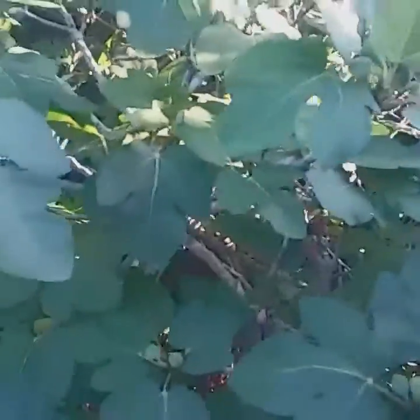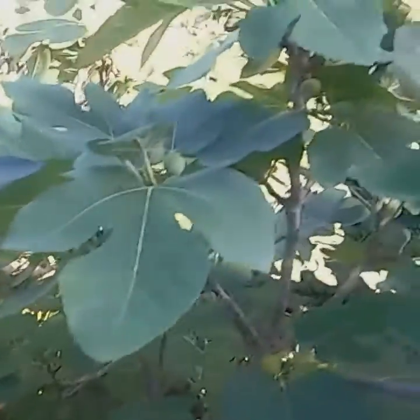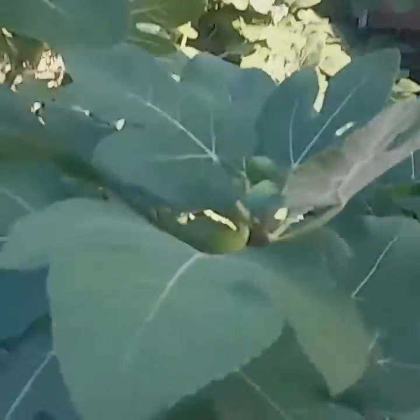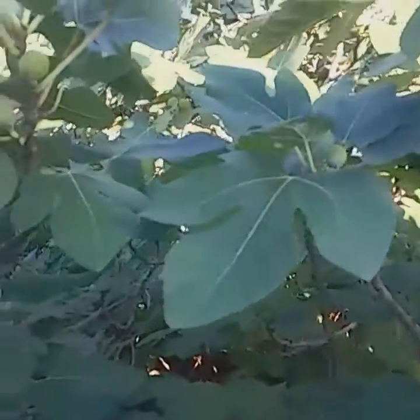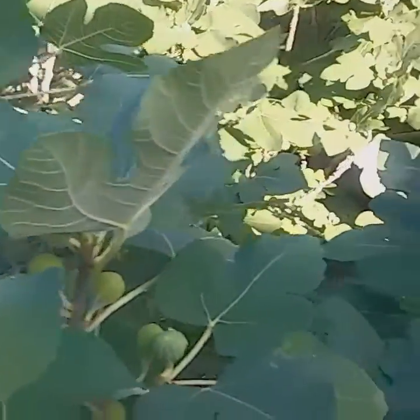That's my whole thing. I just have a problem with beautiful vegetables and fruits just going to waste. So I'm going to harvest some, and her daughter, who is Kim Starks, has welcomed me into her yard to come and harvest these delicious fruits.